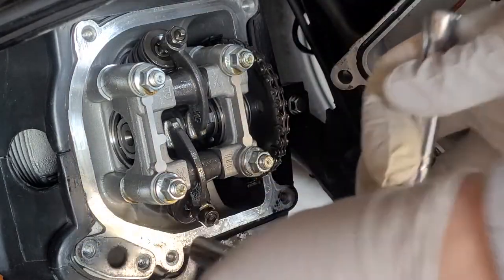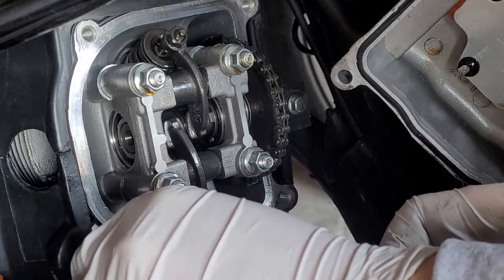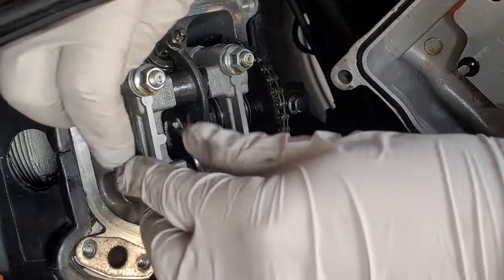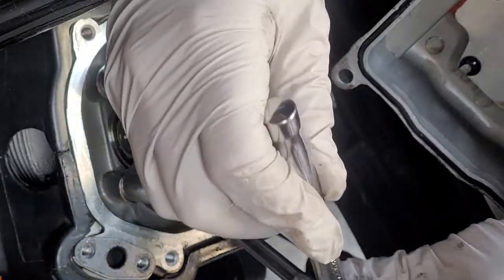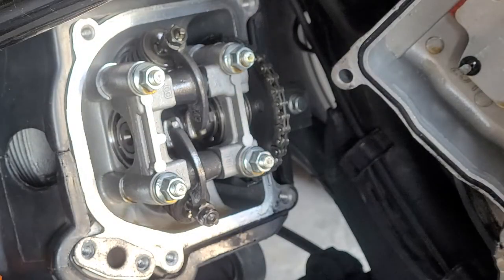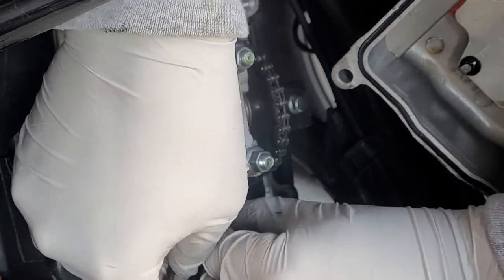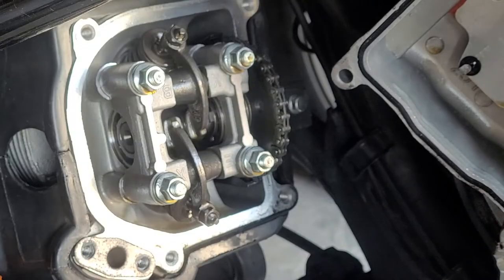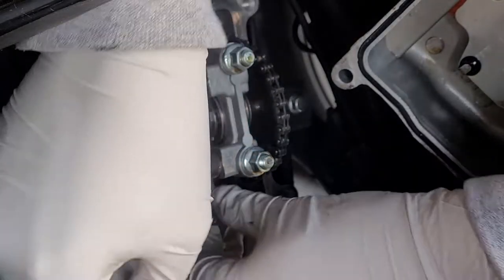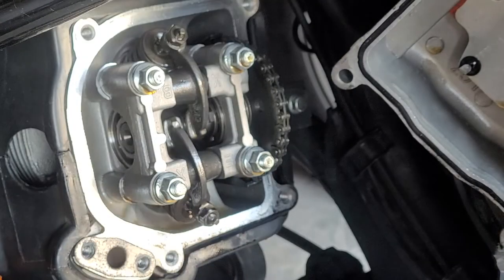To actually loosen or tighten the lash, use that 9 millimeter socket to loosen the nut that holds the adjuster. Once it's loosened, there's a tiny little square nub in the center of the nut — you turn that nub clockwise to tighten the lash and counterclockwise to loosen it. Adjusting valve clearance is a skill that only gets better with practice. It's quite finicky because it's easy to accidentally tighten the nub when you're trying to torque the adjuster nut back down, and then you have to start all over again.